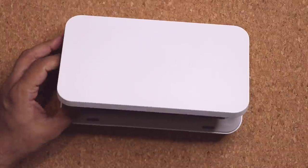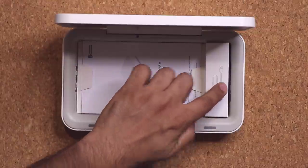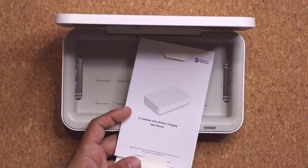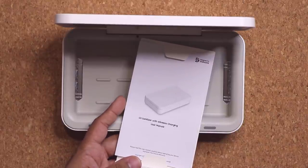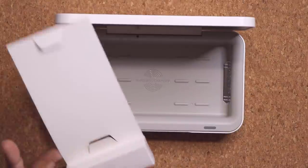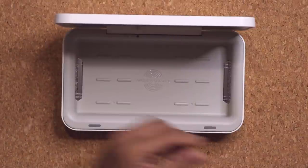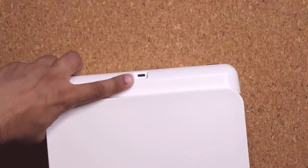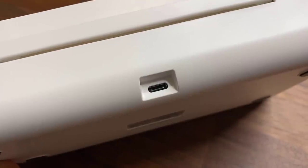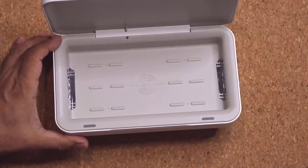You can open it with one hand, no problem. Inside we do have a manual and a cable. There's a UV sanitizer with wireless charging user manual, which I recommend you read if you buy this. At the bottom we have a USB Type-C cable. On the back of the box there's a USB Type-C connection, and that's how this sanitization box receives power to sanitize and also wirelessly charge your product.